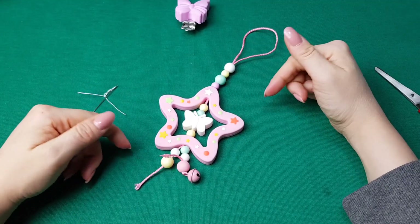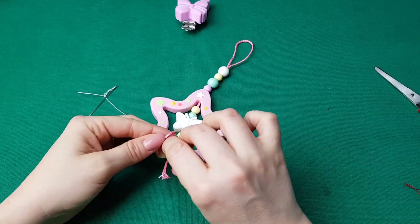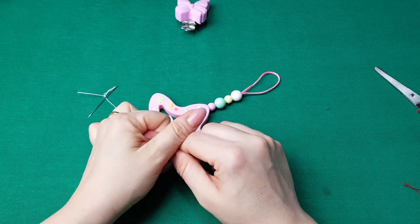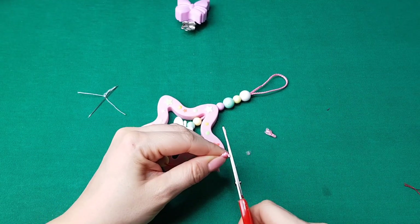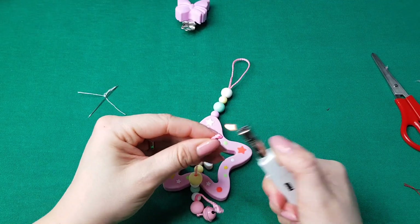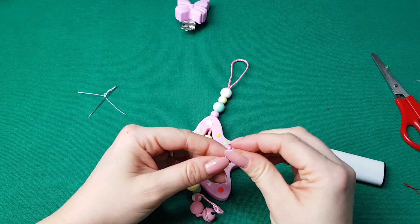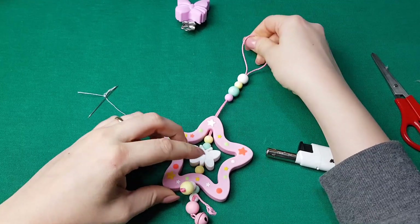È finito questo step. Per facilitarci a fare il nodo finale tiriamo un pochino la corda e facciamo un bel nodo, anche doppio volendo: giro una volta, giro due volte, tiro forte. Togliamo l'eccesso con le forbici e con l'accendino andiamo a bruciare. Bruciamo anche un po' il nodo e schiacciamo piano piano anche con il dito, in modo tale che si incolla tutto. Questa è una tipologia di filo che consente di fare questa tecnica. Dopodiché ritiriamo nuovamente tutto il filo così è fissato.